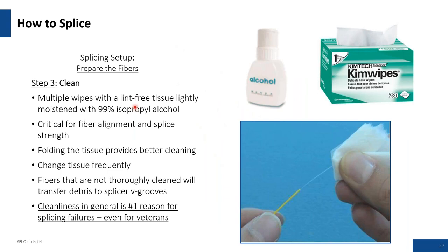Clean your fiber using reagent-grade alcohol or isopropyl alcohol with a chem wipe or lint-free wipe. I recommend wiping a minimum of twice — wipe the fiber, rotate the fiber or wipe 90 degrees, wipe again, making sure you're cleaning the whole circumference of the glass. Change tissues frequently — the cheapest thing in fiber optics is a chem wipe. Cleanliness is the number one reason for splicing failures; it will bite you constantly and always needs particular attention.